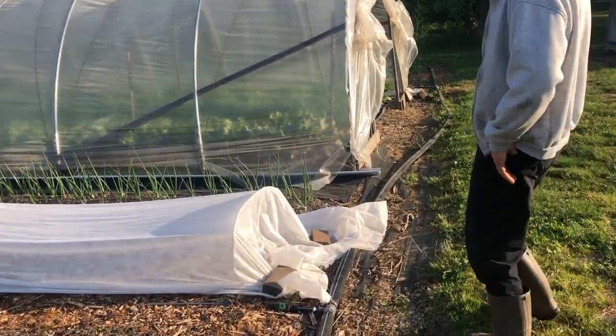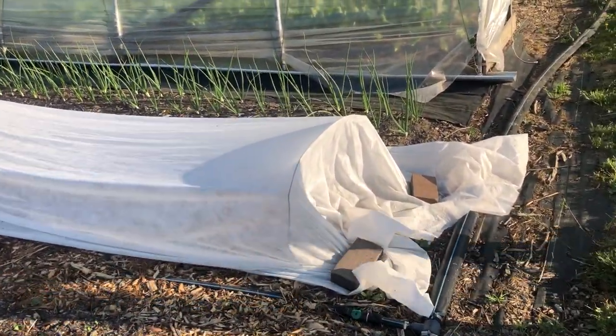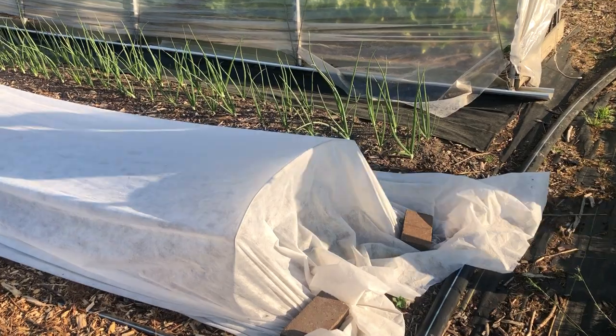And here we have muskmelon underneath the row cover and more onions.